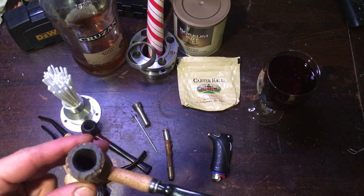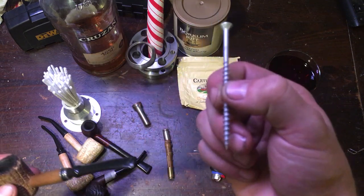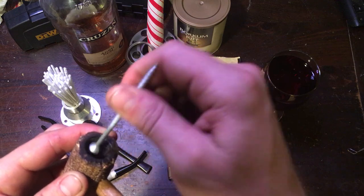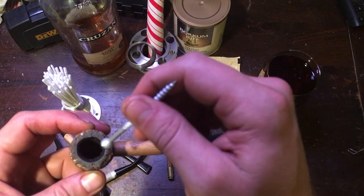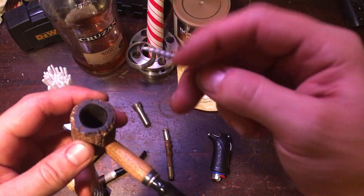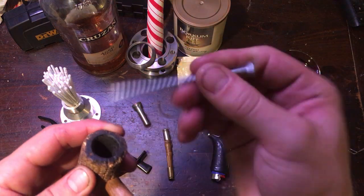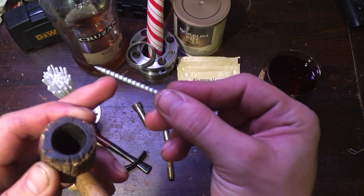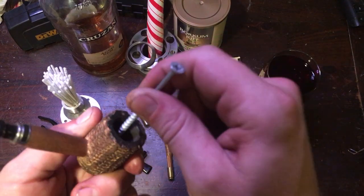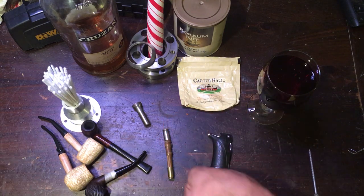If you don't have a paper clip, grab a screw, nail, or pin. The cool thing about something with a head — like a screw or nail — is you have a tamper. You can tamp the bowl down to get rid of air pockets, and the tobacco continues to smoke longer and more thoroughly. Use the pointed end to stir, poke, or scrape. On a screw, you can use the threads pressed into the side of the bowl as a scraper to help clean carbon off the inside.